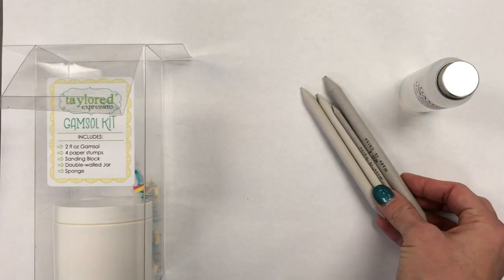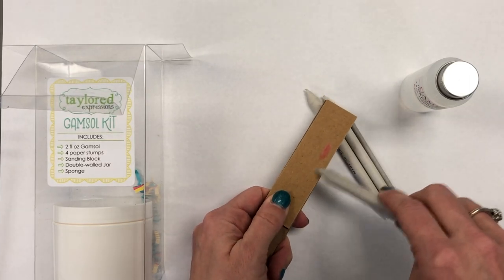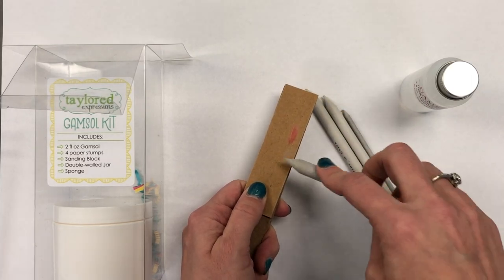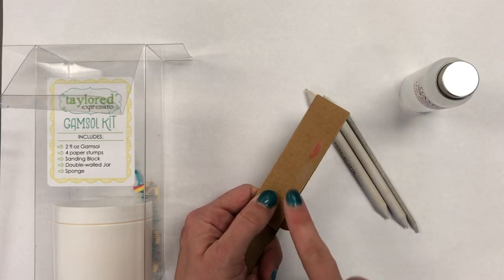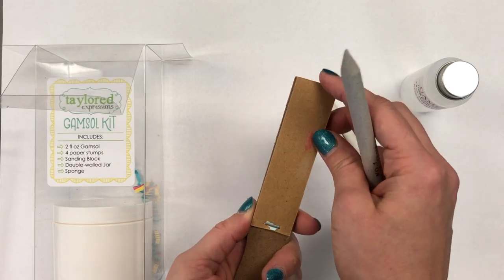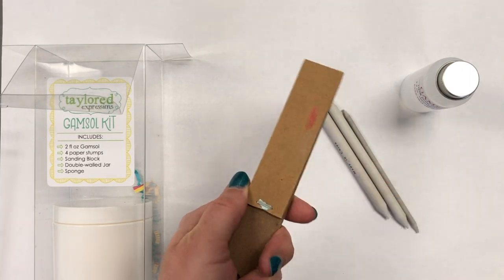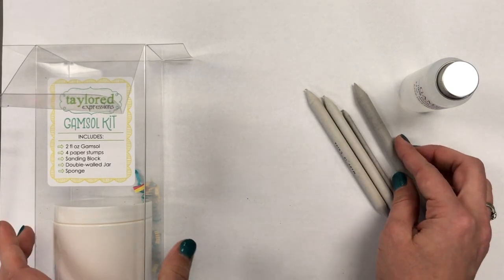Once you have used your pencil, you will want to get the color off of that portion of the paper stump by going back and forth at an angle. You want to keep the point on that paper stump, so you'll just rub it off — you can see where I rubbed some red there — onto this sanding block that also comes in the kit. Once this piece of sandpaper gets a little too smooth, you just rip it off, and there are several pieces on this block.